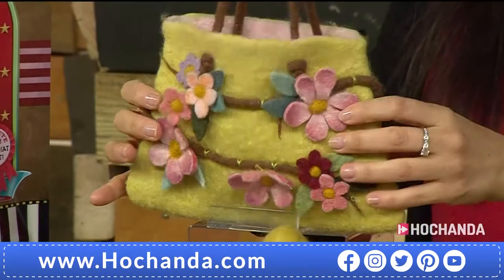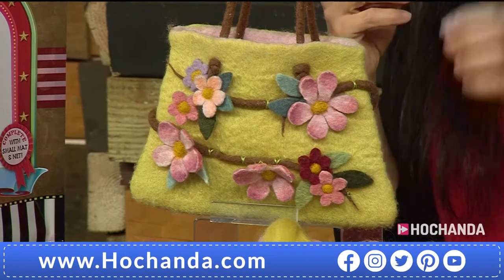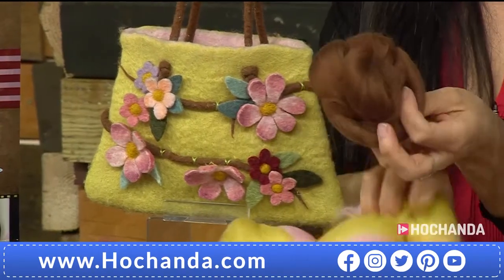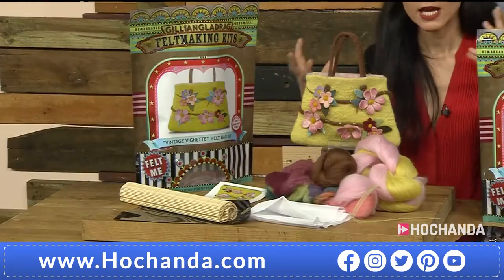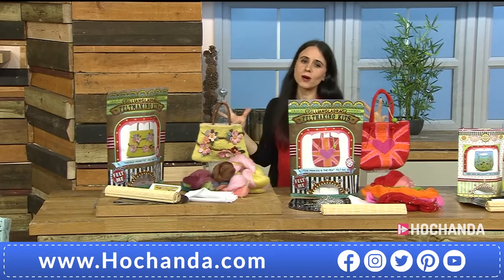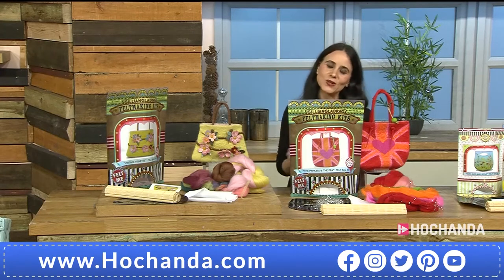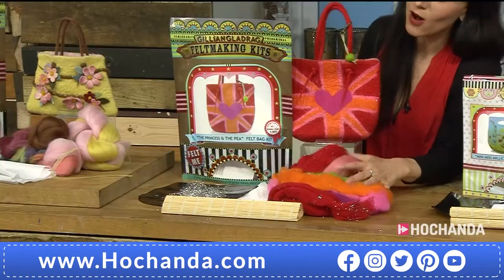We've also got another gorgeous bag. Look at the quality of the merino wool — as Jillian was saying, not only the softness, but Jillian has selected merino because it's the fastest to felt with. It just feels like touching candy floss but not sticky — that beautiful softness. The price is £24.99. Jillian Gladrag is one of the brand new companies here at Hochanda. We try to incorporate as many brand new companies and give you inspiration and something different. If you want to learn a new craft, today is the day.